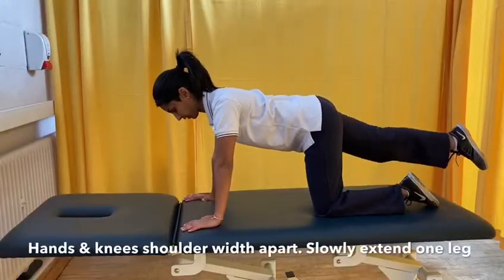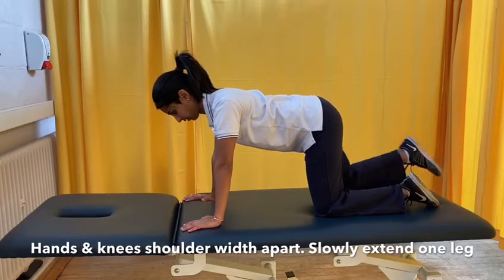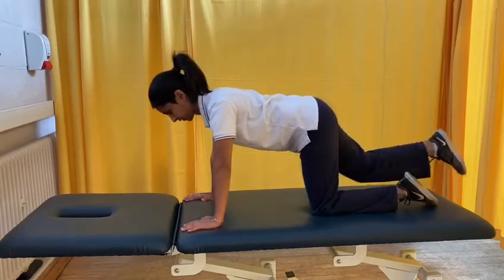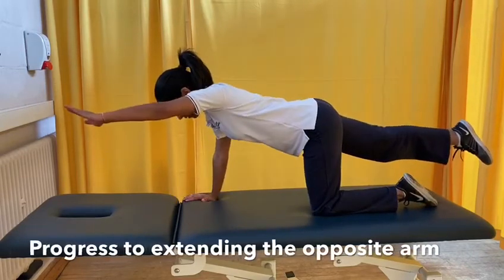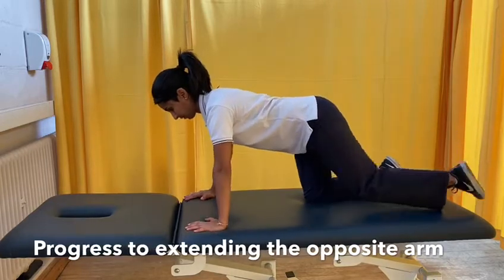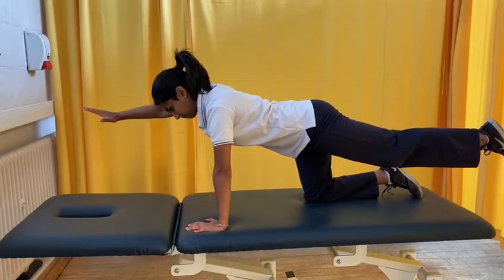Keep your hands and your knees shoulder width apart. Lift one leg out behind you, repeat this on both legs. To progress this exercise, lift one leg out behind you and extend the opposite arm in front of you. Repeat on both sides.